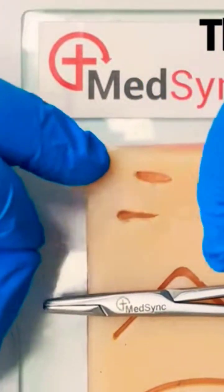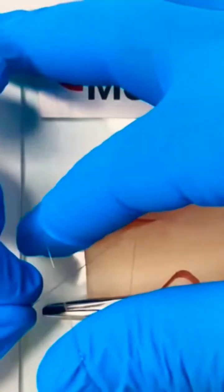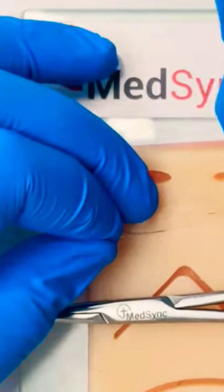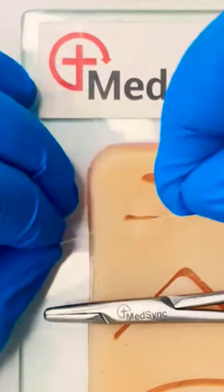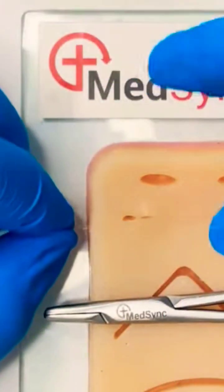As you place the last suture, you maintain the loop of thread in your right hand and the continuation of suture in your left. Keeping the needle on the left-hand side, the right hand retrieves a vent of the thread through the loop. As you pull the suture, the knot will advance into the wound.